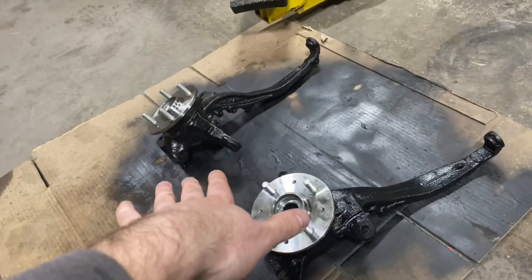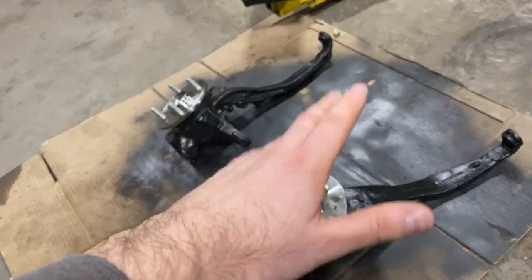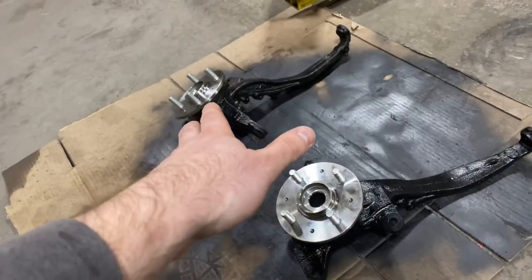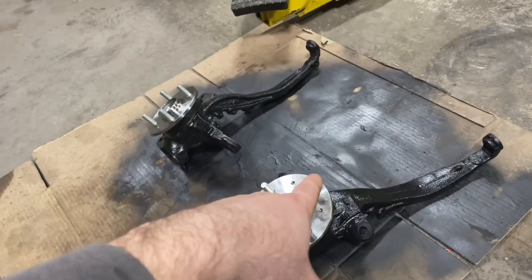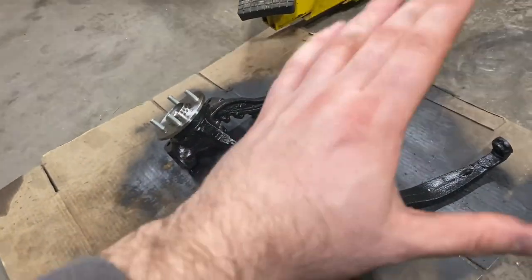Still waiting on lower ball joints. At this point I think I'm safe to take the whole front end apart — control arms, spindles — and the brakes will be addressed in a different video since that's a pricey item. I at least want to get the stock control arms out and prep everything so that when the ball joints arrive it all goes right in.